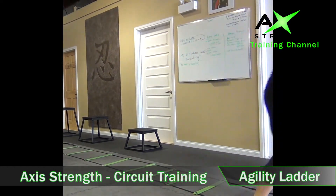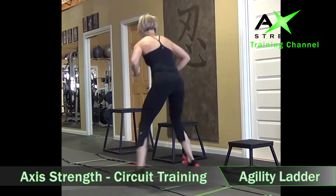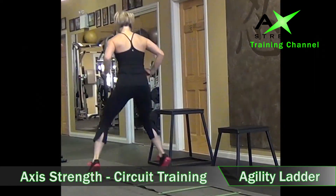Keeping those legs, keeping back — here again for athletes, sports specific. Toning the legs, toning the glutes, engaging the core.